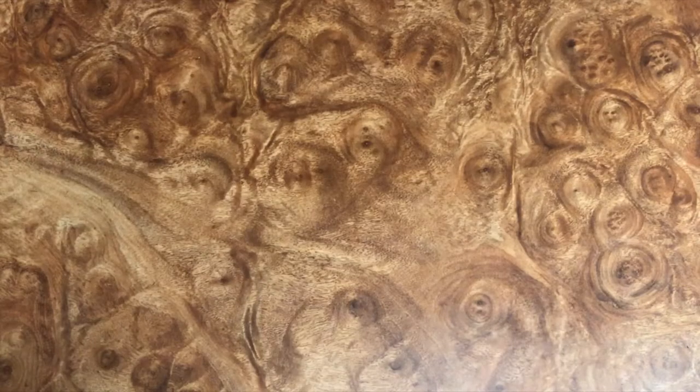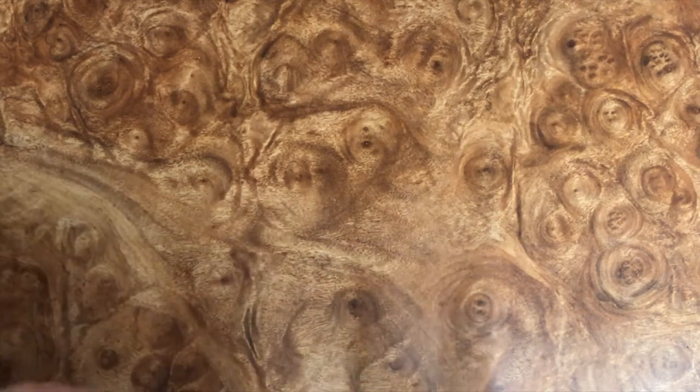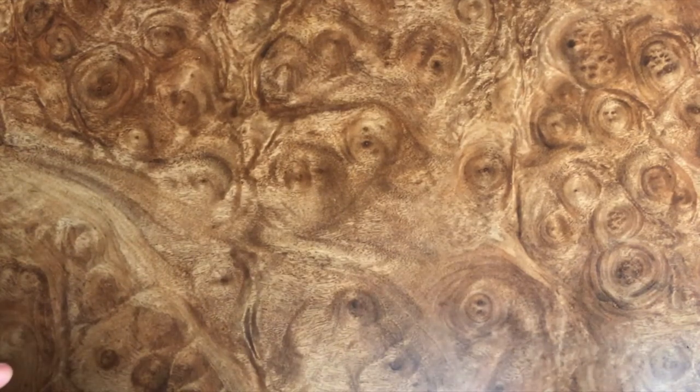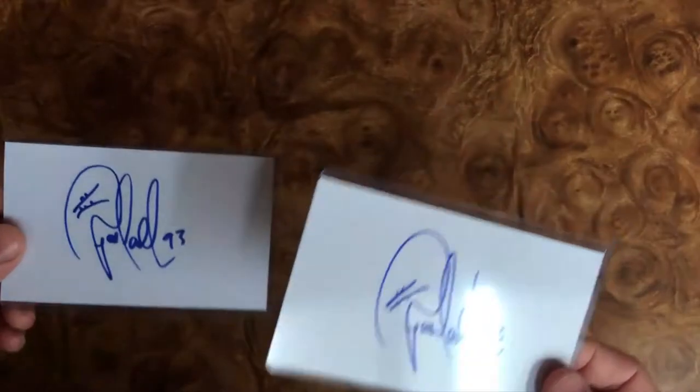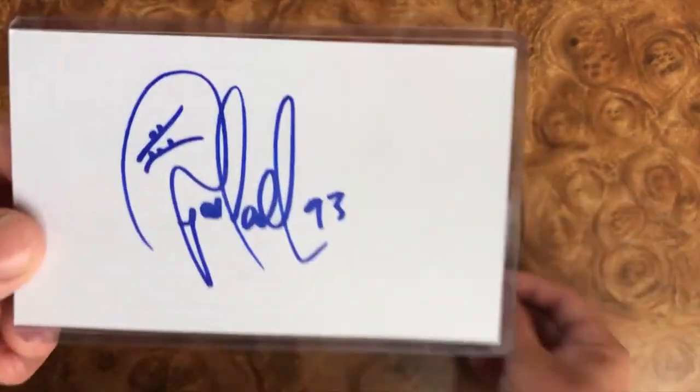So obviously, if you have tuned in to the second half of this video, or this video is being posted on YouTube, you know that I have received a package back. My kids and I opened the box — we couldn't wait, didn't want to put it on video, we were so excited. But I wanted to show you what we got. Pat is a phenomenal TTM guy, very generous, and he sent over a bunch of his own autographs. Super cool.